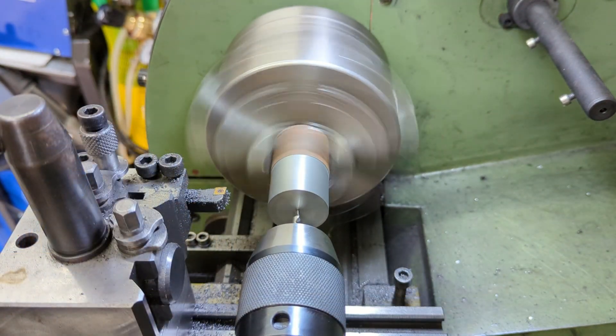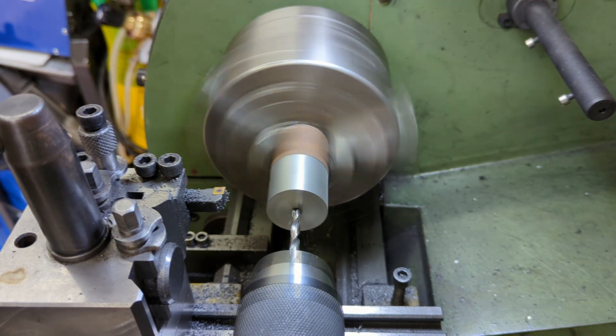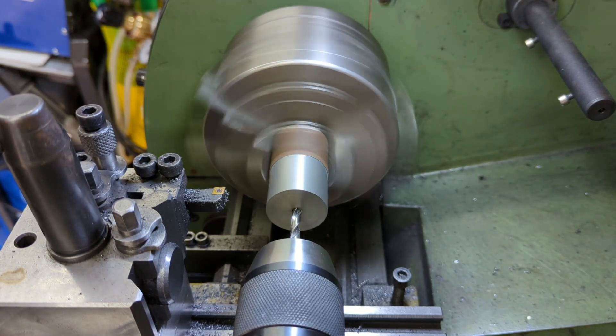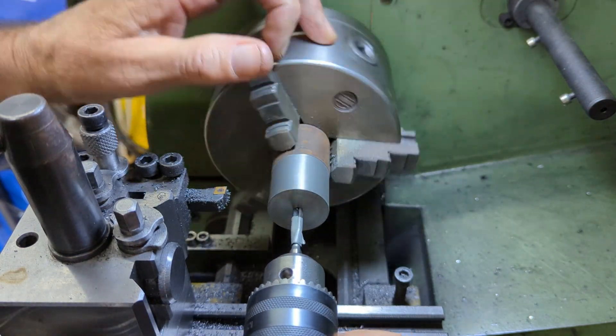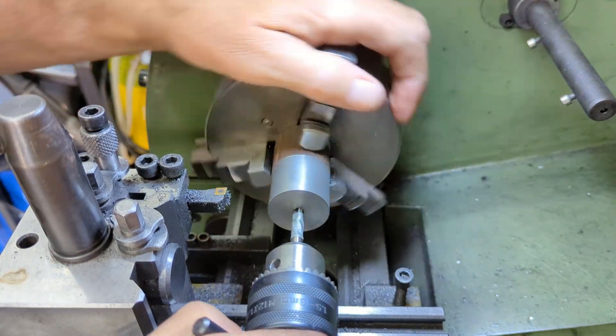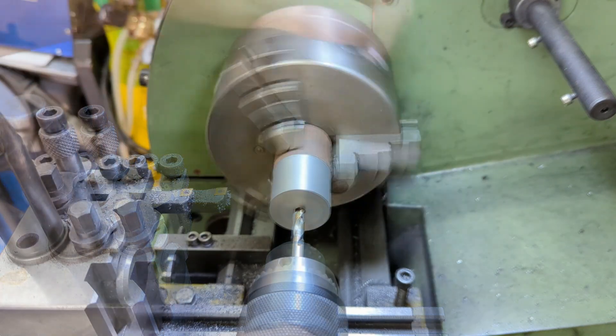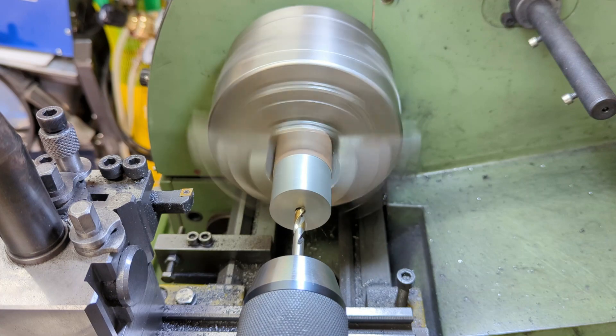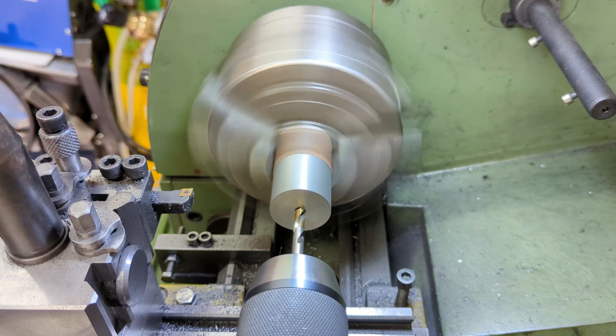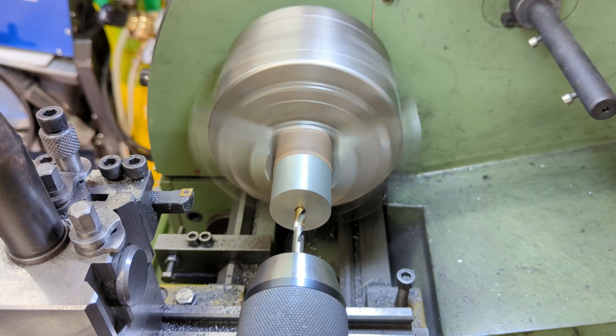Next I center drill and drill out to M6 fine tapping size, which is 5.2 millimeters. I go in deep enough for two pistons and then tap accordingly, but I'm only cutting the thread for the first of the two pistons at this time. I don't need the hole through the piston threaded for its full length — just 5 millimeters at the top end — so I open out the rest using a 6mm stub drill.